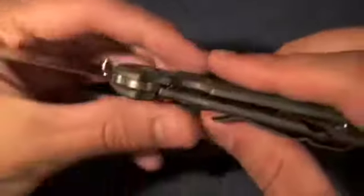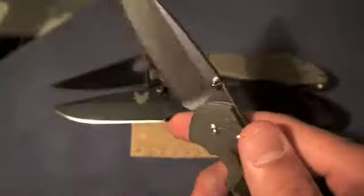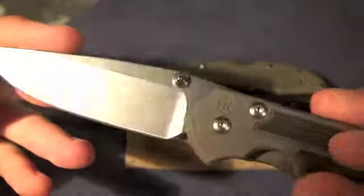Speaking of solid, this knife is really solid. There's no flex in the handles whatsoever. Let's talk about the blade — it came razor sharp with a nice fair polish on the edge, which makes it a great slicer.